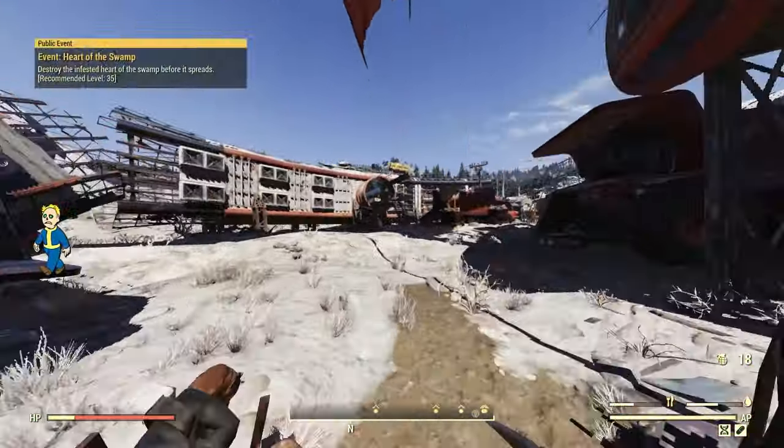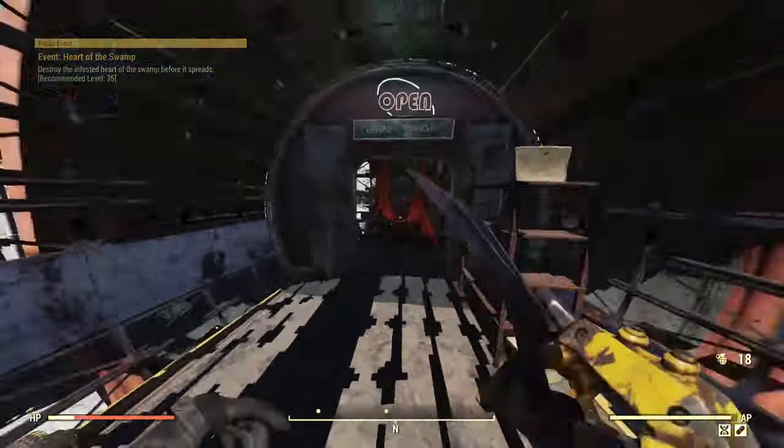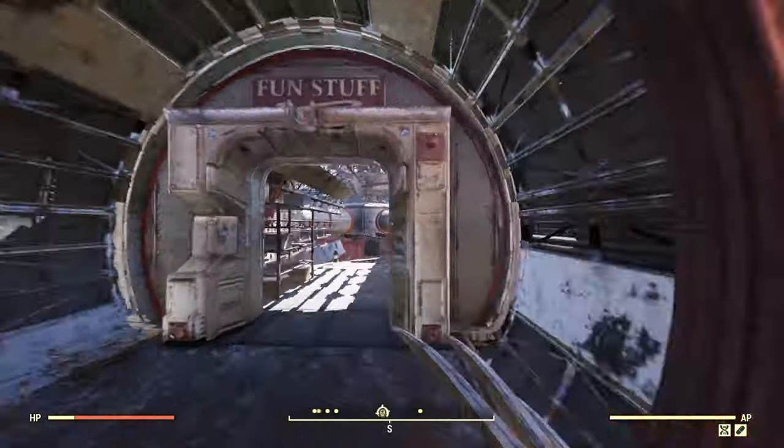It allows you to carry more ammo, more guns, plasma casters — it's essentially a full heavy weapon extra that you can carry on you. And now you can craft it, it lasts for a full hour, just create a couple and you should be good to go.